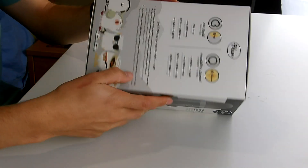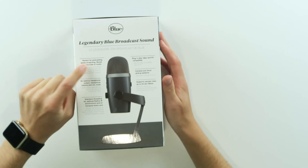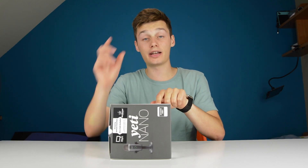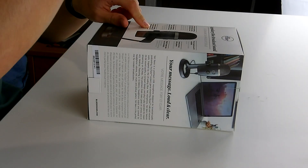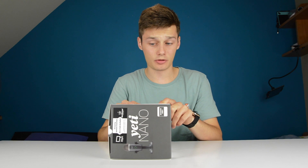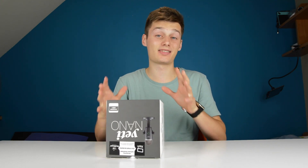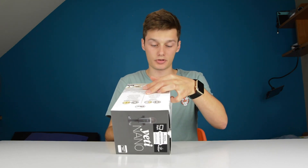It has a no-latency headphone output, perfect for podcasting, YouTube, streaming, and all that stuff. Standard threading so you can mount this to a boom pole, for example the one from Blue. Plug and play, Mac and PC compatible. And it supports up to 48 kHz and 24-bit sample rates, which are the best audio quality possible.